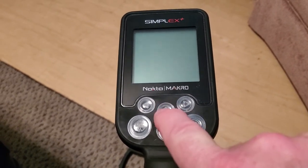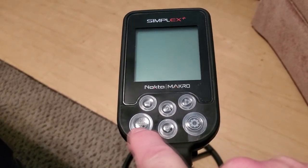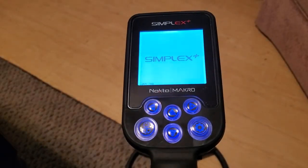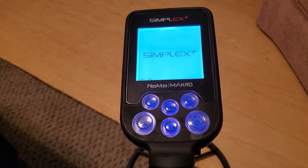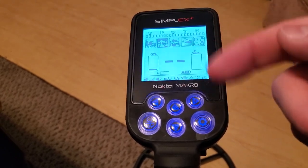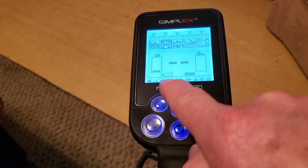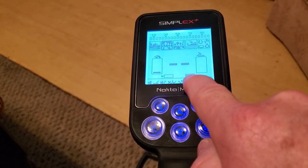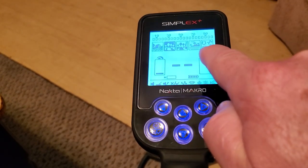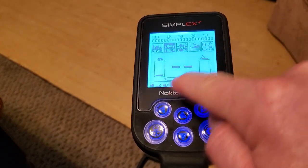Let's turn it on. Here are the buttons: you've got an up button and a down button, a left button and a right button. You've got your accept/reject button and your main menu. Hold down the power button — that's going to turn it on and it boots up. It comes up right now in Park One. I've got the sensitivity turned here; this is your sensitivity, this is your depth, this is your ground mineralization, this is your battery life. These are your different modes: Field mode, Park One, Park Two, Beach mode, and All Metal mode. These numbers up here are associated with your targets in the ground.